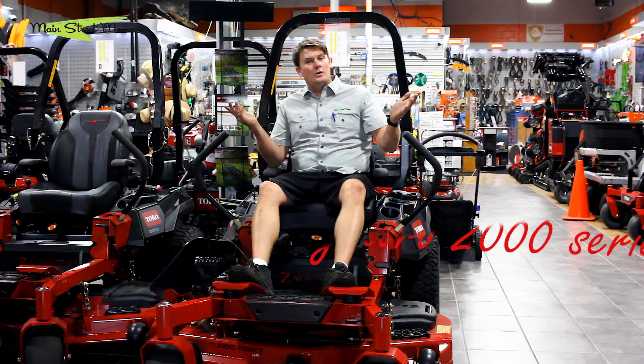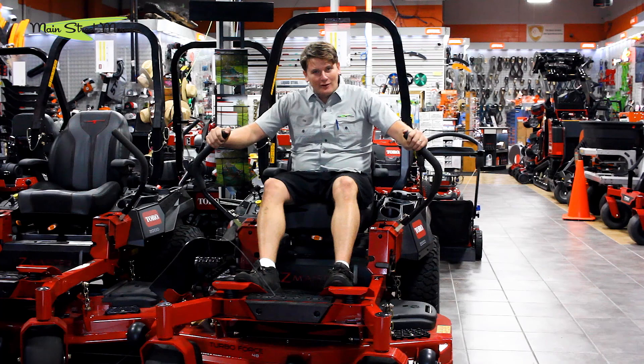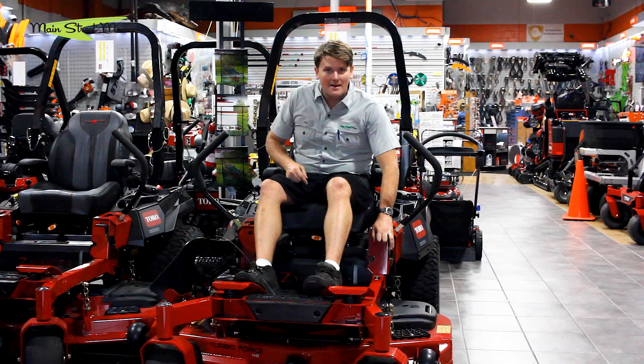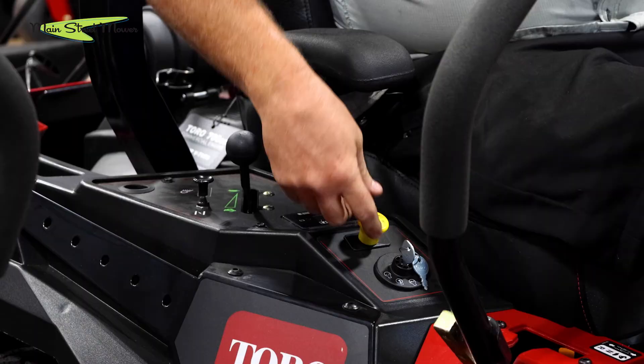Hey guys, the question is how do I start my Toro 2000 series, and it's very simple. Step one: make sure your handles are all the way open, all the way. Then reach down here with your left hand, grab your parking brake, and make sure that switch is all the way up.